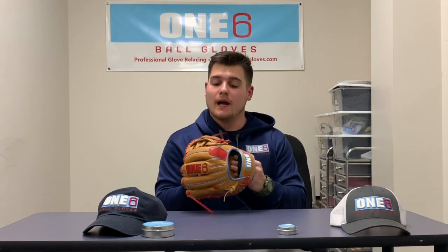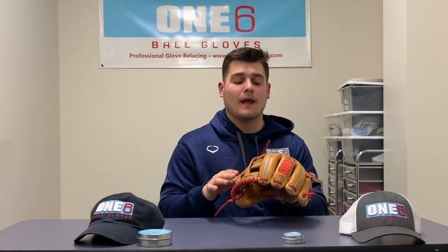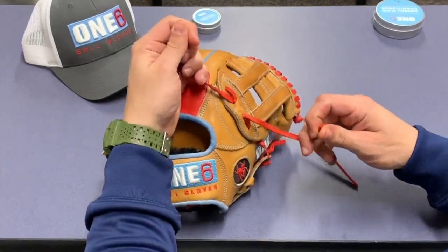Hey everyone, welcome back to another week of Glove Tip Tuesdays. This week I'm going to show you guys how to tie a baseball square knot. As you play the game of baseball and use your glove, these knots like to come undone — whether it's your thumb lace, web lace, pinky lace, or even your wrist lace. These steps are super simple: two easy steps — right over left, then left over right. After that's complete, you'll have a knot just like this.